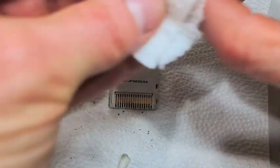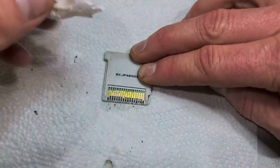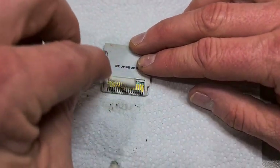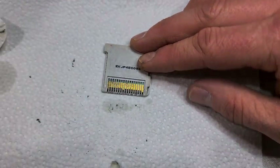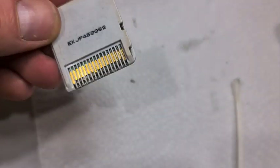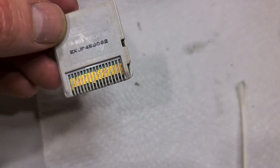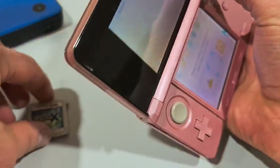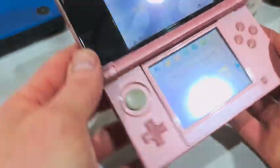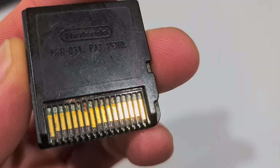I can start to see the gold a bit better down there. I might do this several times just to get it looking minty fresh, but let's give it a test and see if we're getting close. You can see it's still pretty filthy but definitely a lot better than what it was. Let's have a look — oh yes, very nice!